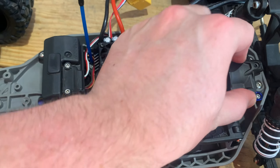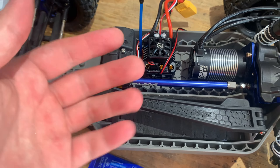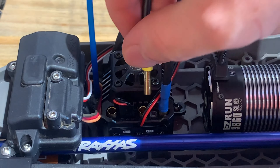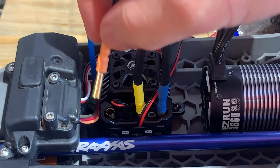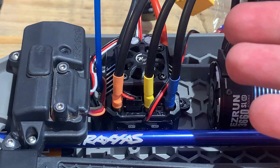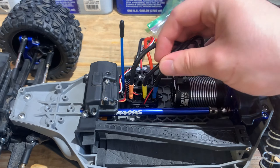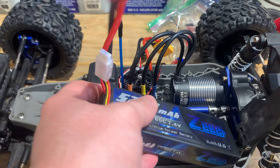Now I'm going to plug in the motor wires. I said I wouldn't do this on camera but whatever. So A goes in A, B into B, and C into C.